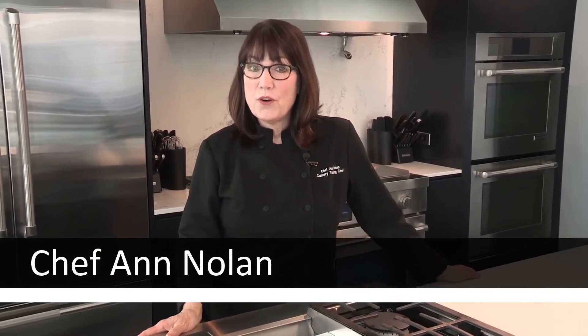Hi, I'm Chef Ann Nolan. Today I'm going to show you how to position your burner caps and bases for proper operation of your cooktop.